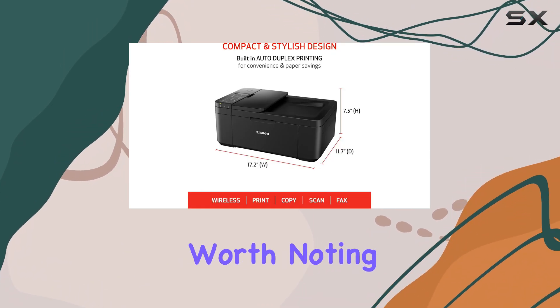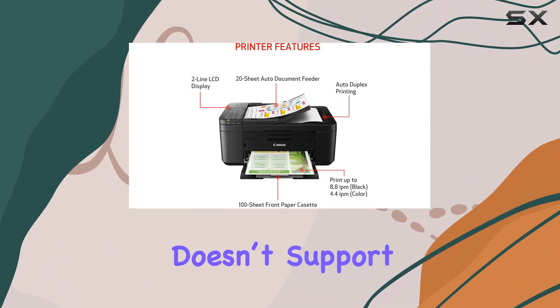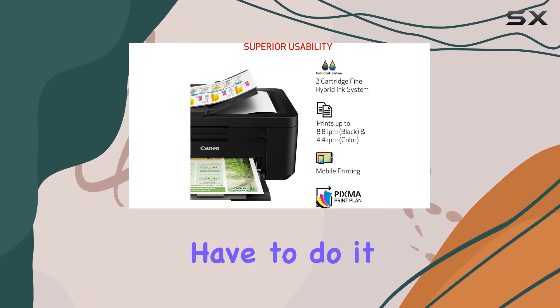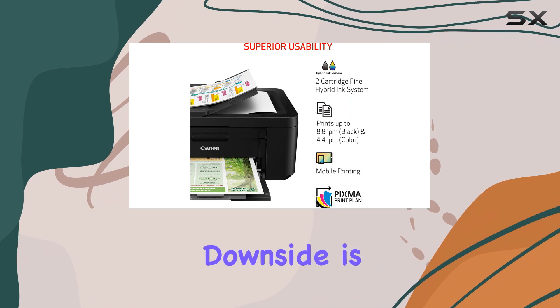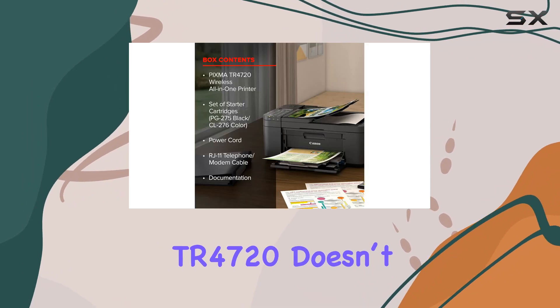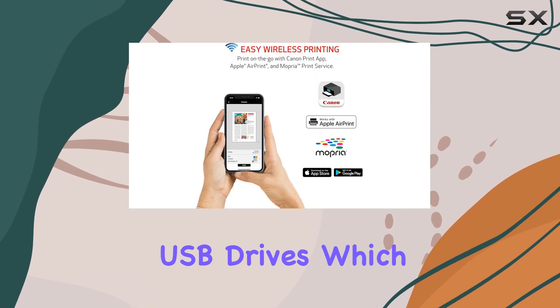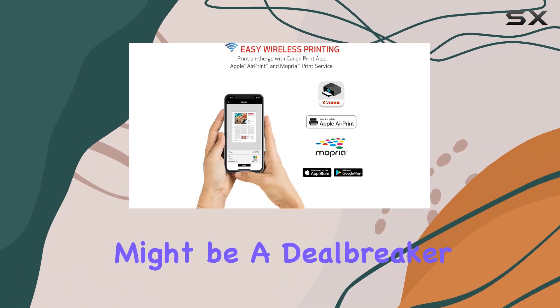However, it's worth noting that the ADF doesn't support duplex scanning, so if you need to scan double-sided documents, you'll have to do it manually. Another downside is that the PIXMA TR4720 doesn't allow direct printing from external storage devices like USB drives, which might be a deal-breaker for some users.